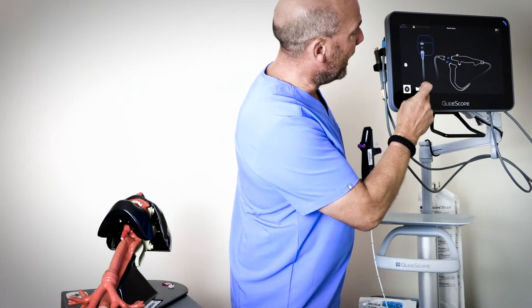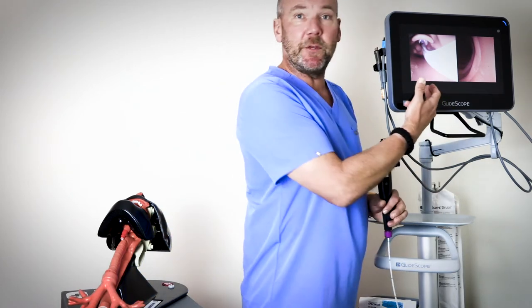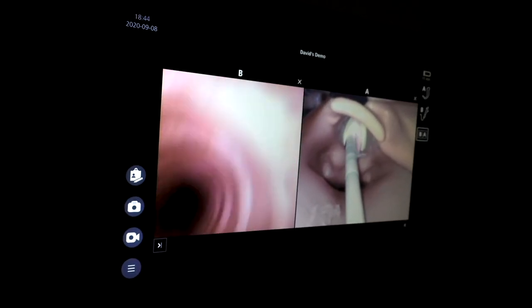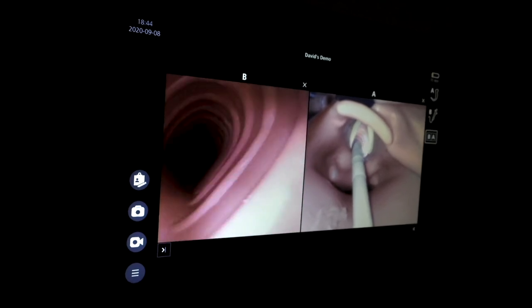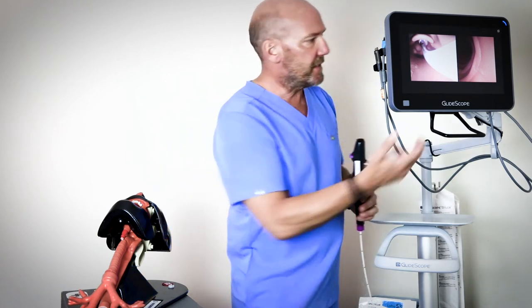It's the only system today that allows two simultaneous views of the airway, which is really important if you're managing a particularly difficult airway and you want to buddy up with another clinician who can provide a secondary view from a video laryngoscope blade while you drive and deliver the scope itself. We know it can be frustrating when you're running up against anatomy but not quite sure what that anatomy is and what might be prohibiting your ability to advance the scope. The secondary view gives you that information and allows you to make the necessary subtle changes to drive and deliver the airway safely.